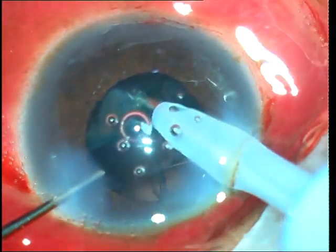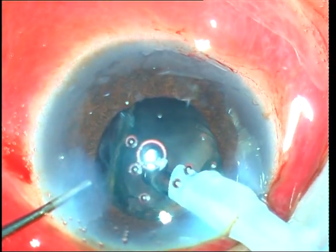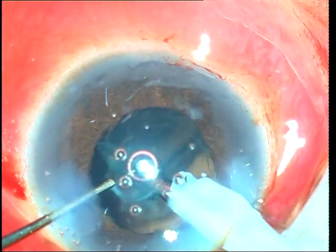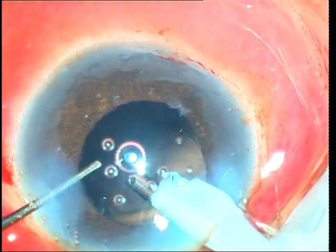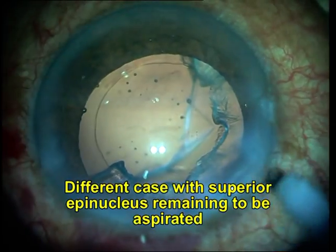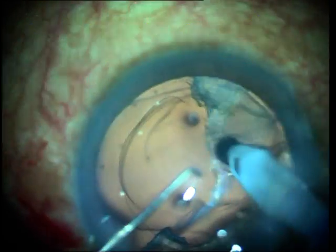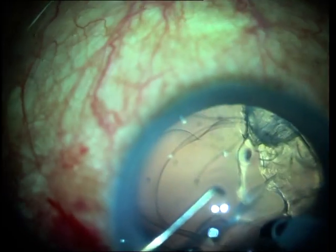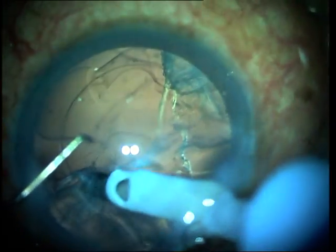Since it is mostly the epinucleus that is then left in the capsular bag, the port is faced upwards and you can press down fully to 300 or even 500 millimeters of mercury, and the epinucleus will come up to the IA port on its own. However, care should be taken to always keep the IA port facing up and never downwards towards the posterior capsule, and it should also be placed in the center of the pupil.